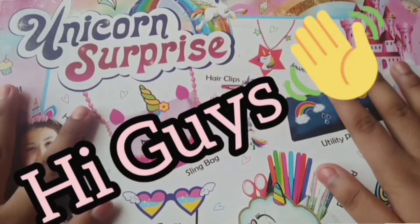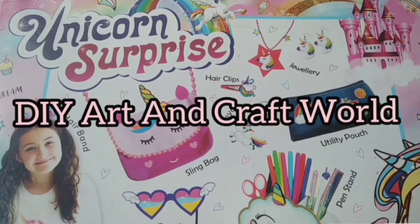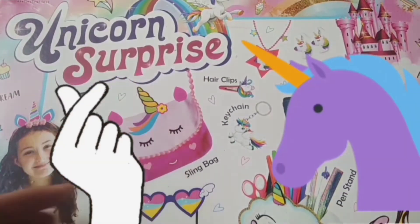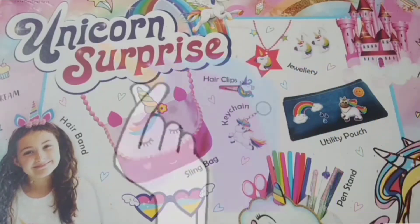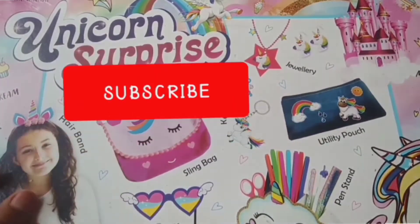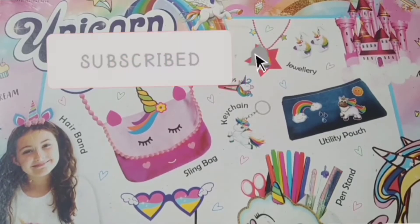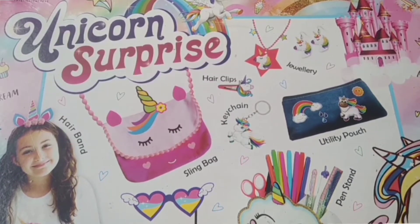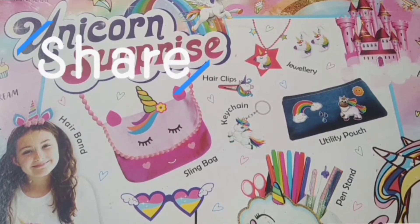Hi guys, welcome back to my channel DIY Art and Craft World. In today's video we are going to be unboxing this unicorn surprise kit. Hope you all enjoy today's video. If you do, give this video a big like, also subscribe to my channel — make that red subscribe button into grey — also hit the notification bell so you can be notified and be the first one to watch newly posted videos like this.